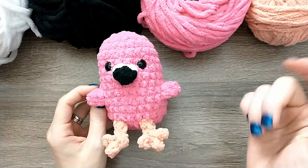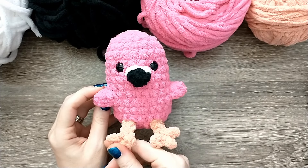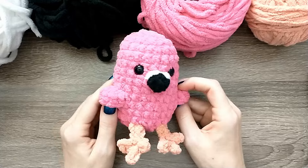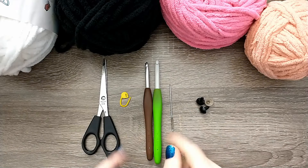I will also have this pattern linked below if you would like the PDF to follow along with or if you would just like a hard copy to take with you. I hope you enjoy this tutorial and I'm glad you're here. Let's take a look at our supplies for today.